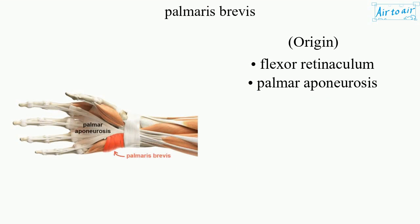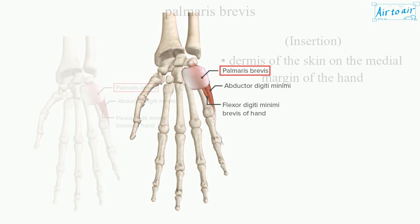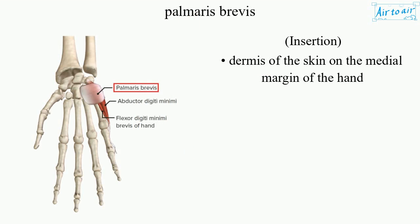Origin: flexor retinaculum and palmar aponeurosis. Insertion: dermis of the skin on the medial margin of the hand.